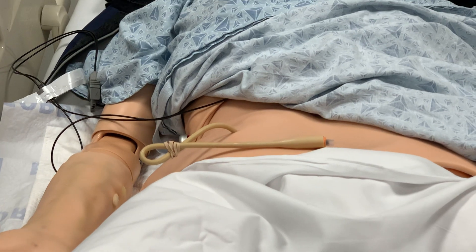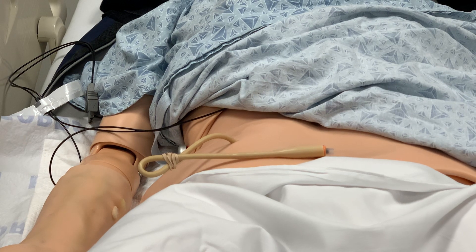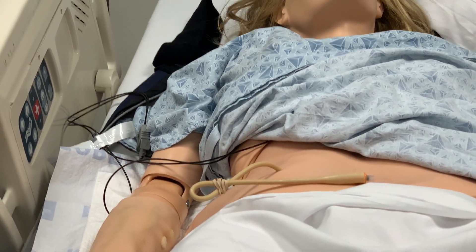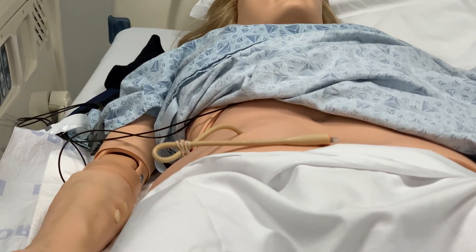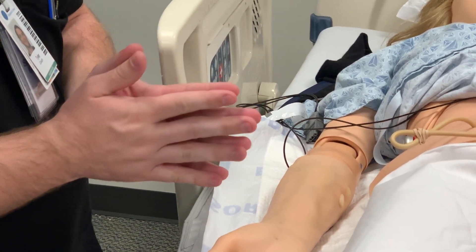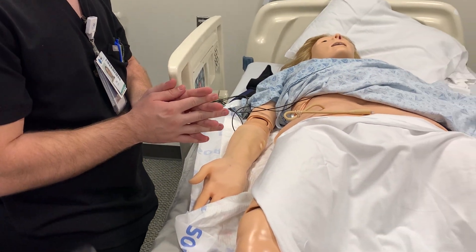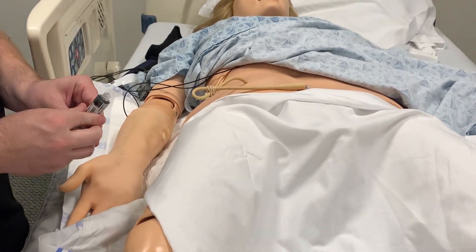After it's been clamped for about 30 minutes, we're going to lay the person we're changing the catheter for supine — that is flat on their back. We're going to wash our hands. Then we're going to get ready to take the catheter out, so we're going to get our 10cc luer lock syringe and one washcloth.